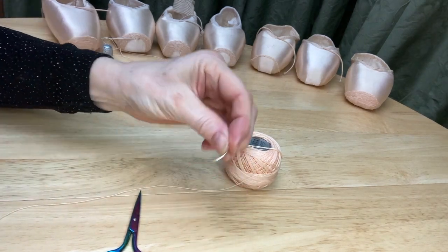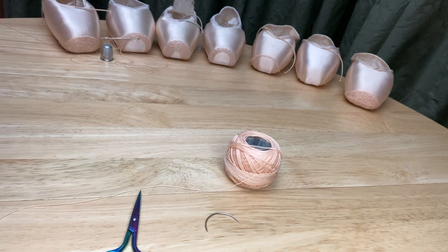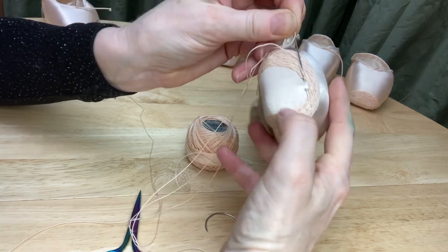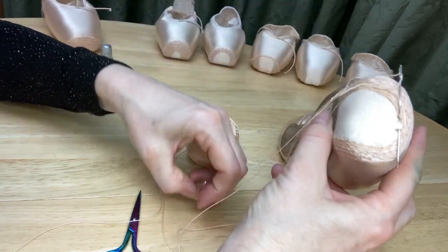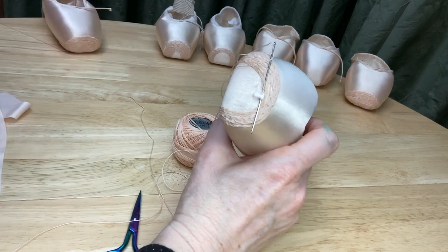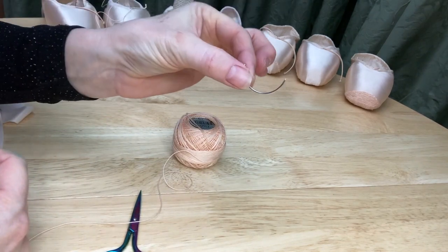The needle I'm using is a curved or upholstery needle and it really makes the job easier. There are a couple of people I know who can darn pointe shoes with a straight needle and they do it beautifully. But I find it almost impossible trying to get that straight needle through the flat platform — I can't get the needle up and out. The idea of a curved needle is that as you push it through the fabric it comes up and out easily. If you're using a straight needle you will need a thimble. I'm going for the curved upholstery needle.